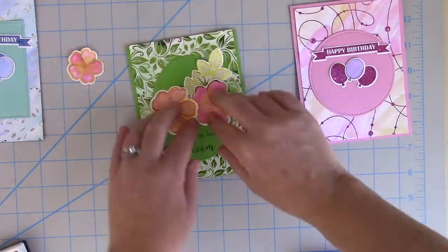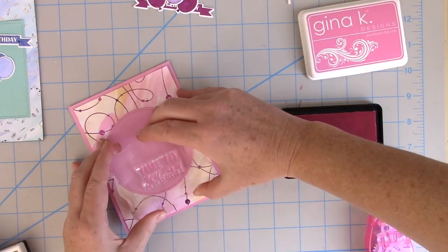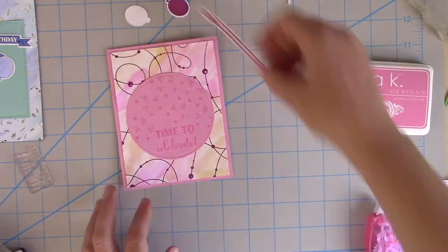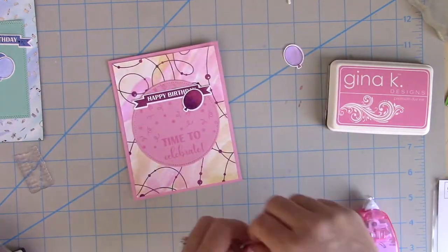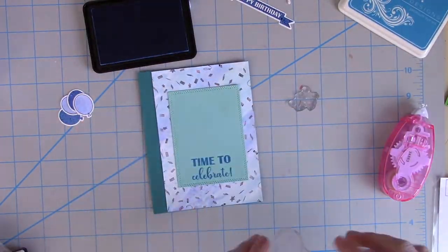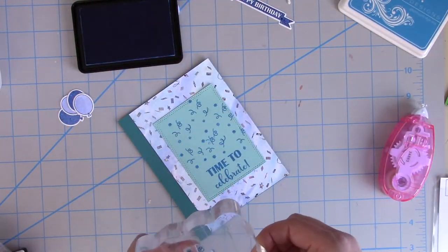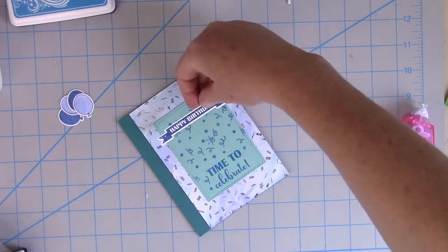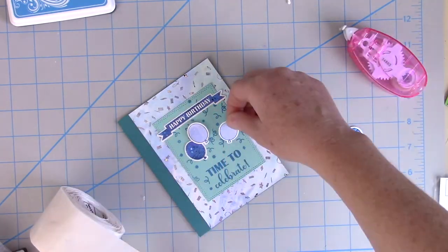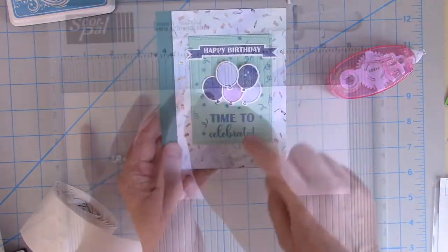I'm going to start layering up those little details using Thermoweb's Memory Runner XL to adhere everything, except for the last little flower which I'll pop up with a 3D Zot. For the pink card, I'm using the Gina K Designs Bubblegum ink to stamp on top of bubblegum cardstock for a tone-on-tone look, which helps keep it from being too busy with the watercolor and foiled background. I'm adding foiled balloons and a foiled happy birthday sign. For the blue birthday card, I die-cut a rectangle and stamp with Gina K Designs Blue Raspberry ink — a darker color on the lighter cardstock. I'm adhering the foiled balloons and banner with Memory Runner XL, and popping a couple up on Thermoweb 3D Zots, which are clear so you don't see them from the back.